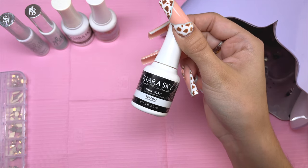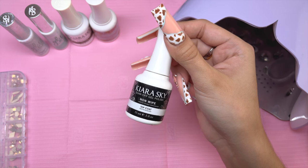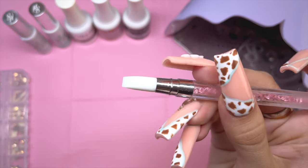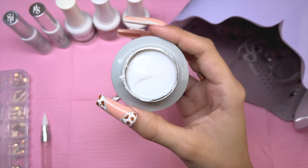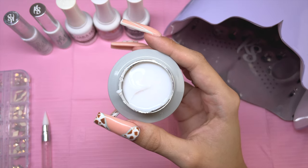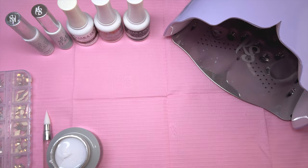You will also need a top coat — I am using the non-wipe. You can also use the Velvet Matte Top Coat if you want this nail design to be matte. I'm also going to be using a pointy silicone tool to sculpt out the 3D flowers; it also has a chisel side for picking up the gel. For the 3D flowers, I will be using a white 3D sculpting gel. I don't really work with acrylic; otherwise I would be using Kira Skye's all-in-one acrylic powder to sculpt out the flowers. Now let's jump into the tutorial.